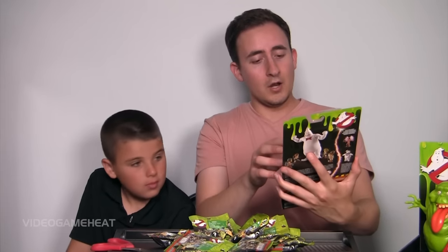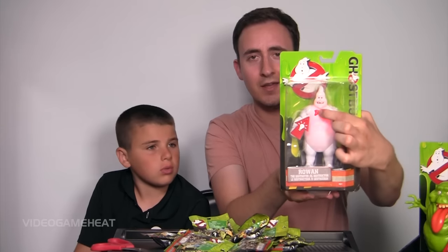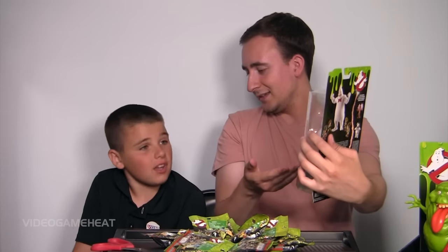So we've got Rowan, and yeah, this is kind of cool too. This one glows red. That is cool — and detailed, highly detailed. I like it. Do you like it? Yeah, it's cool.